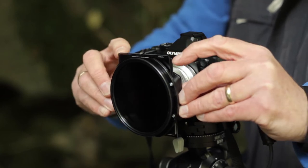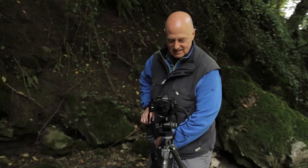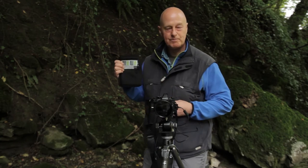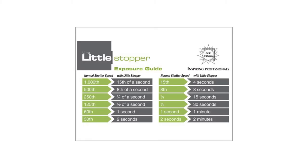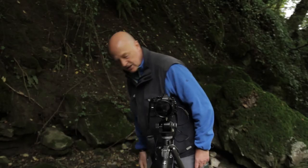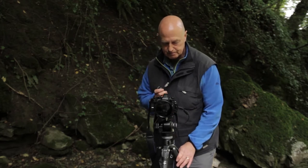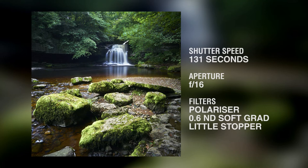The great thing about the little stopper and the big stopper is that Lee very kindly provide this exposure guide, which means I can calculate that if my last exposure was two seconds, this exposure is going to be two minutes. So we're talking about a fairly lengthy exposure. I'll do a two-minute exposure and take a look. And that's it — I think that's my finished shot. I've got the polariser killing the glare on the water, the grad reducing the brightness at the top of the frame, and the little stopper giving me a little more movement in the water.